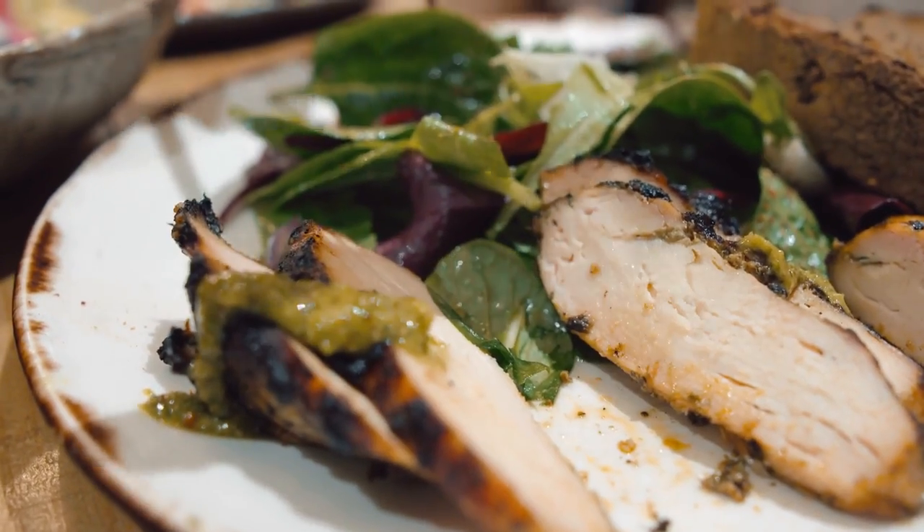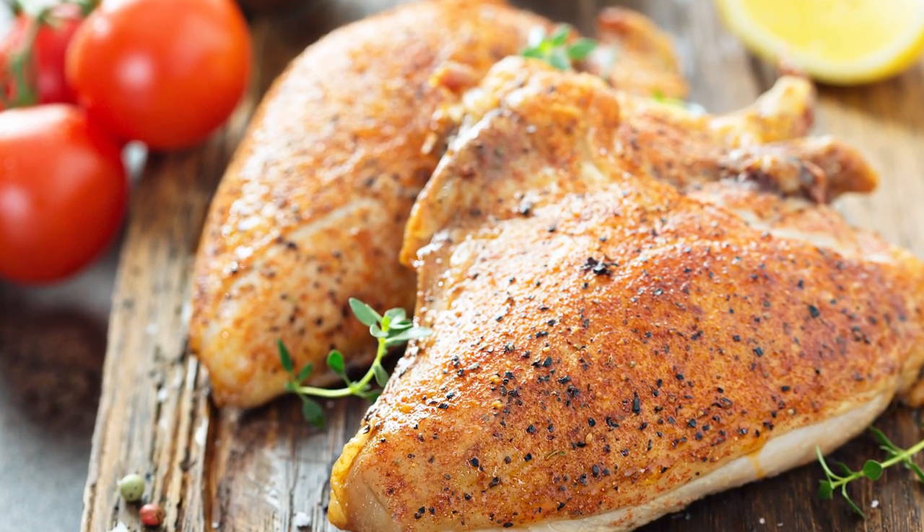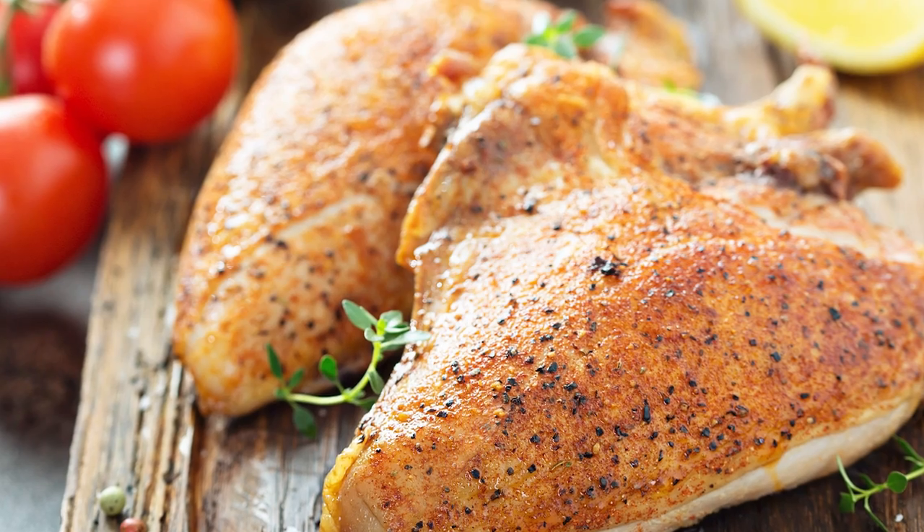Additionally, if you are working with skin-on cuts, the holes help to prevent skin shrinkage. And if you've ever enjoyed crispy chicken skin, you know you want to get as much of it as possible.